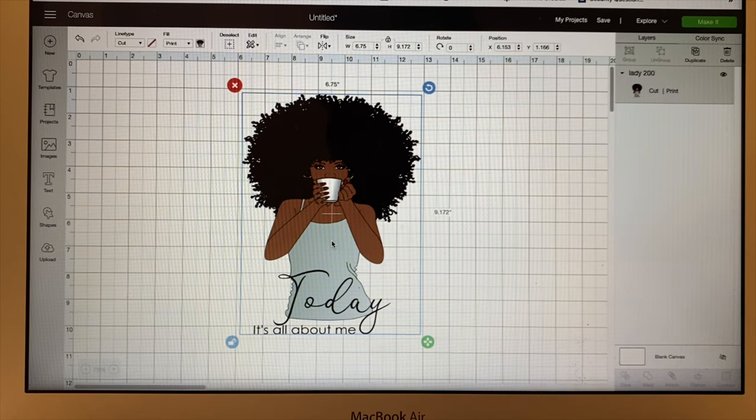Today I'm going to show you how you can print bigger when using Cricut Design Space. As you can see, this is the picture I uploaded from my files. The size right here is 6.75, which is the width, and the height is 9.72. We cannot make this picture any bigger when we want to print and cut with Cricut.